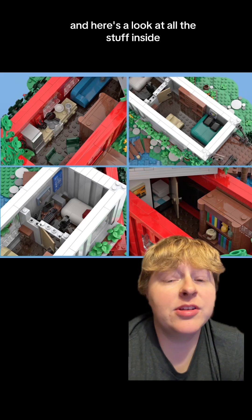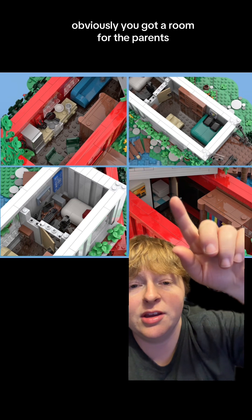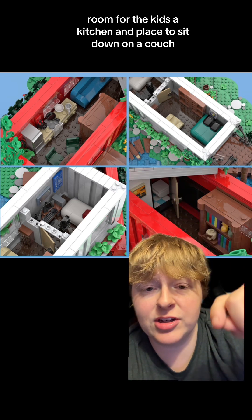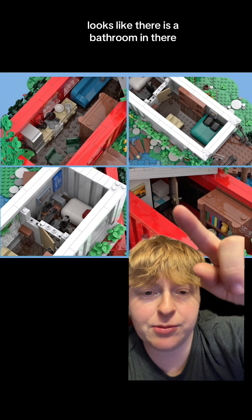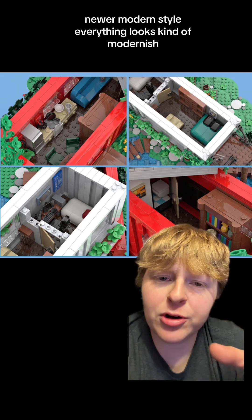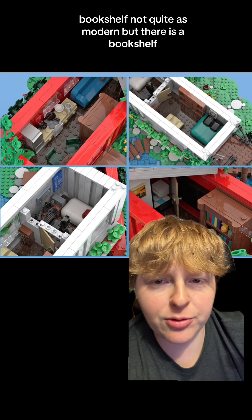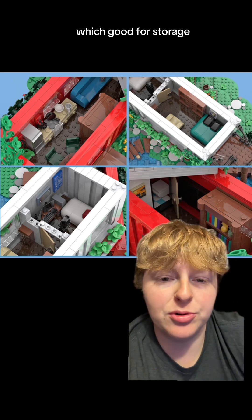Here's a look at all the stuff inside — you can fit a lot into this place. There's a room for the parents, a room for the kids, a kitchen, and a place to sit down on a couch. There's also a bathroom in there that looks pretty modern. Everything looks kind of modern-ish. And there's a bookshelf, which is good for storage.